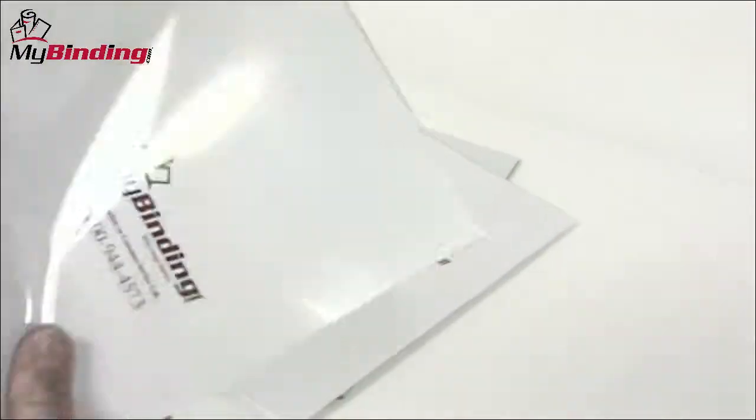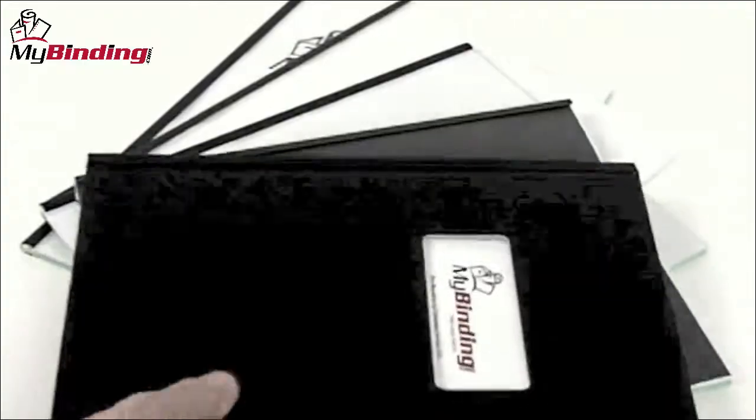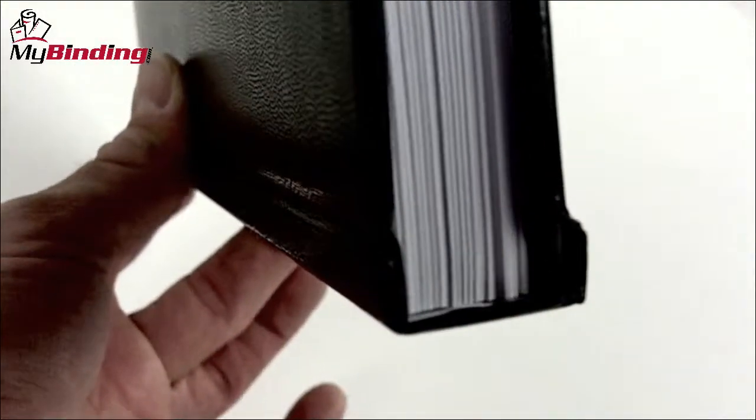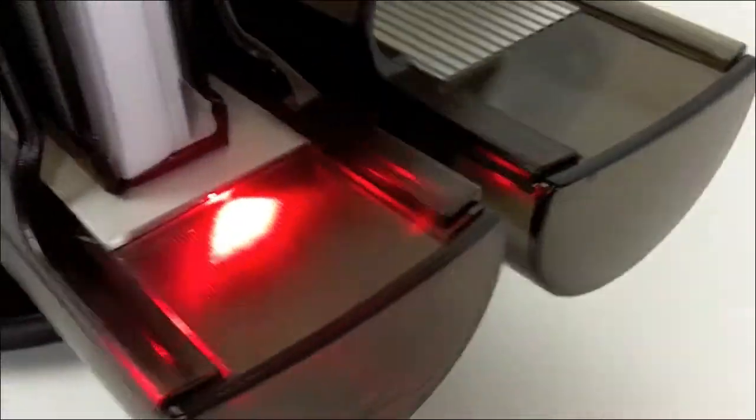You've probably guessed there are numerous ways of getting that done. What you've just seen is an example of thermal binding, where an outside cover has built-in adhesive into the spine. Pages are put into the spine of the book, and the book is placed on a heating element of some sort, allowing the glue to adhere to the pages.